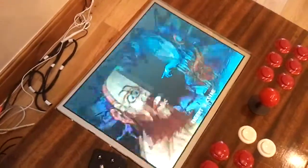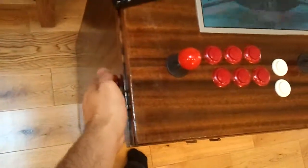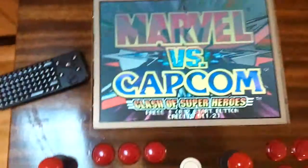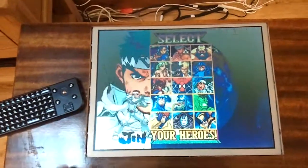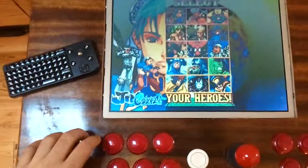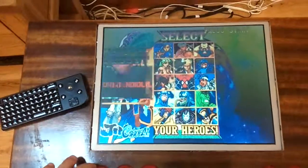You can see I've got a VGA monitor mounted in the top there. I can use those to add in coins, and then these function as standard arcade machine controls, running all these old arcade games in MAME.